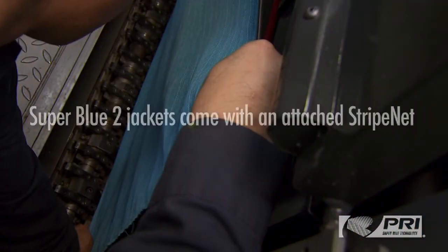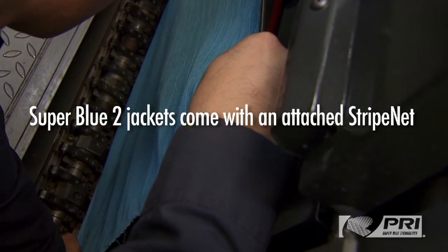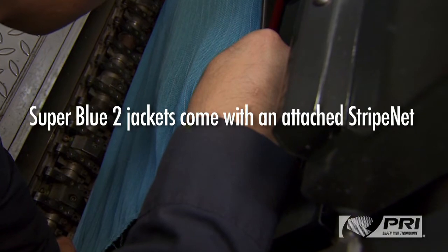Remove the SuperBlue 2 cylinder jacket from its container, leaving it rolled up. Note that the SuperBlue 2 StripeNet is already attached to the jacket.